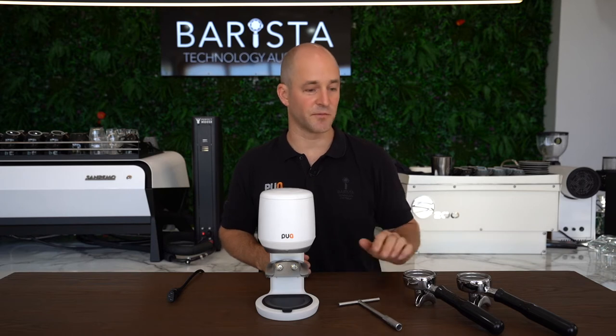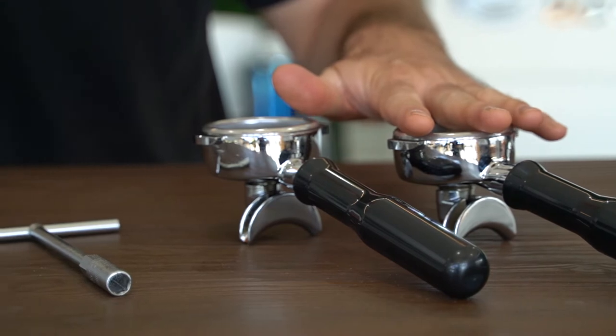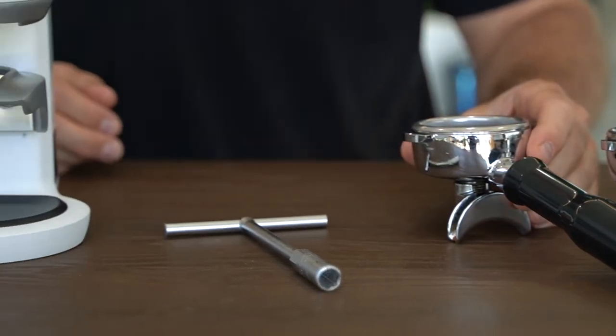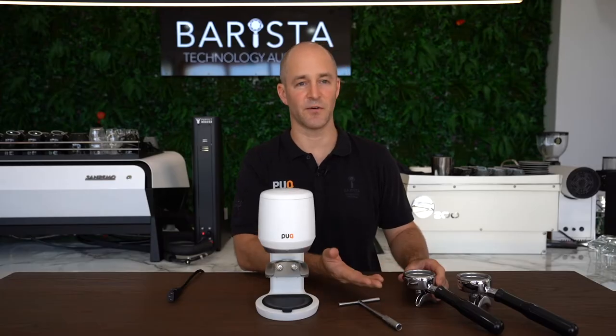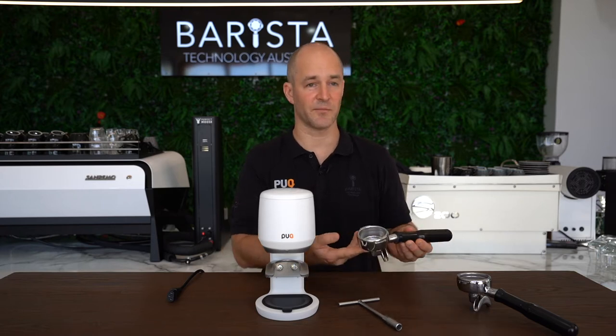If you've got a machine with multiple groups you'll need to select all of your handles. For the setup, your handles will need to be hot because metal expands, and with a hotter handle you're going to get a better fitment.